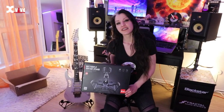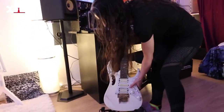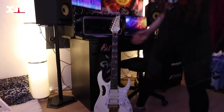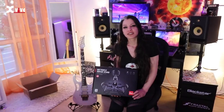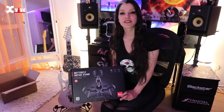The stand is really sturdy, I like it, you can adjust everything. It locks, it opens, it's really light, feels like high quality. So this is the G1 Butterfly guitar stand, you can buy it from X-Vibe.